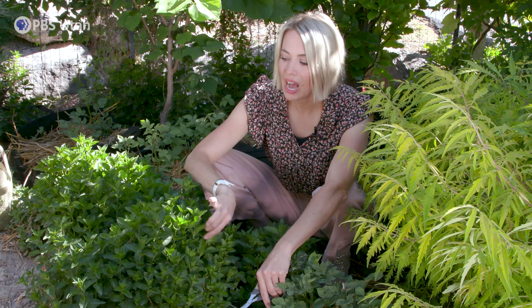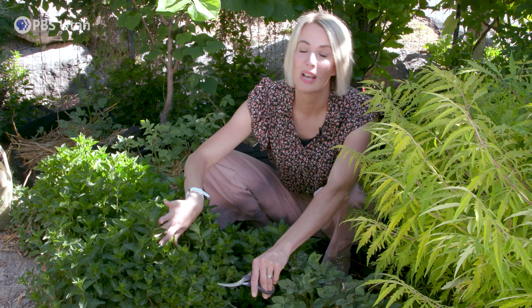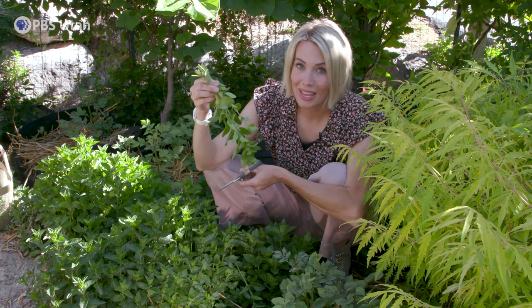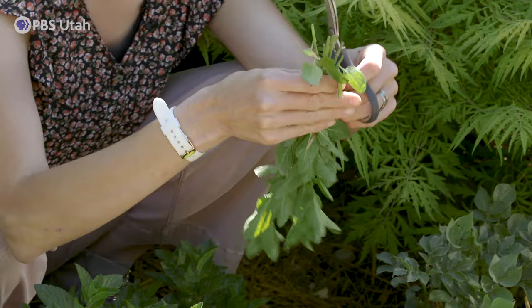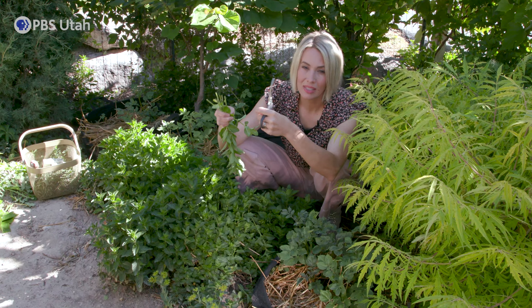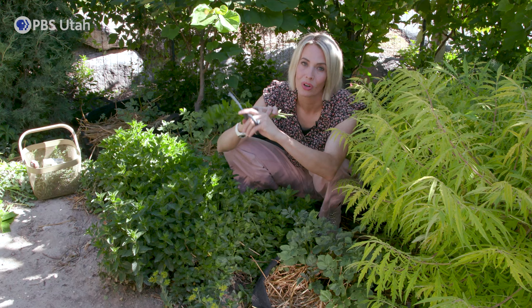I love mint that's in the shade — it's a lot sweeter and has a better flavor than when it's in the blazing hot sun. Make sure you snip as often as you can to avoid it flowering, because when it flowers the flavor changes and it's not quite as good. It's easy to preserve: you can dry it by hanging it upside down, or if you like the fresh taste — which I prefer — I'll take the leaves off, blend them into a thick paste, put it in ice cube trays and freeze it so I have that fresh summer flavor all winter long.